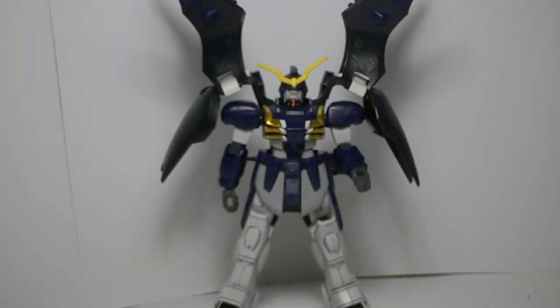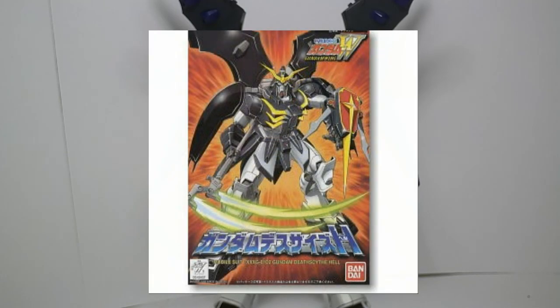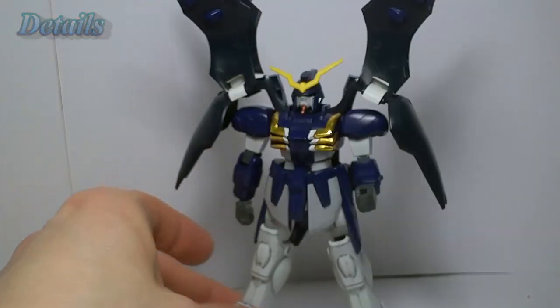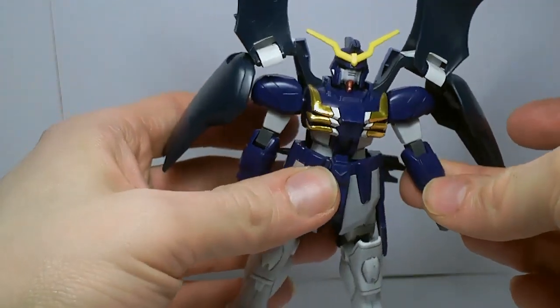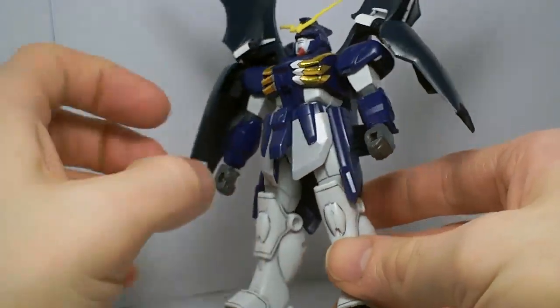Hello Gundam fans, this is Prime22, and today I'll be looking at the 1/144 Death Scythe Hell from the Gundam Wing series. Now this is a very old kit — it's 1995-ish, when the actual series came out in Japan. Yeah, it's pretty old.